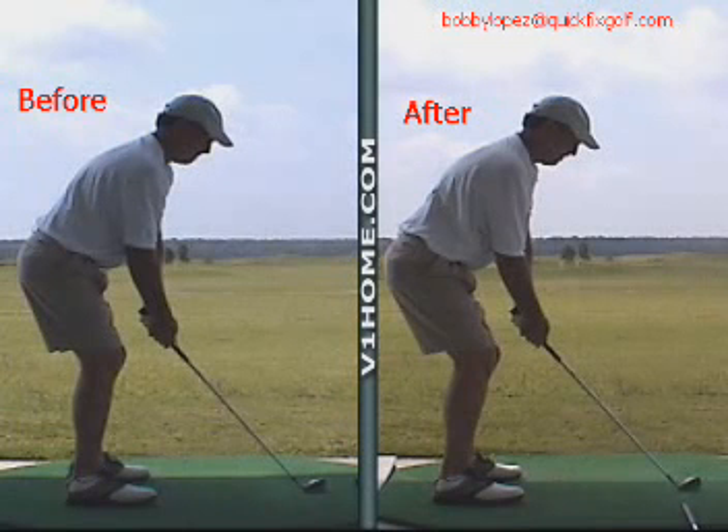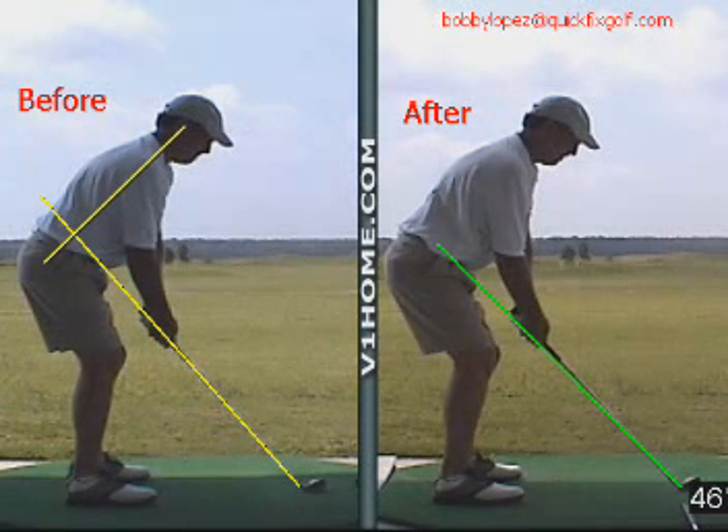Here's one of our students, Scott, that had a really good golf swing when he came to us, but he had one nagging problem that was causing a whole series of other problems. We'll show you how we fix this in just a matter of minutes.